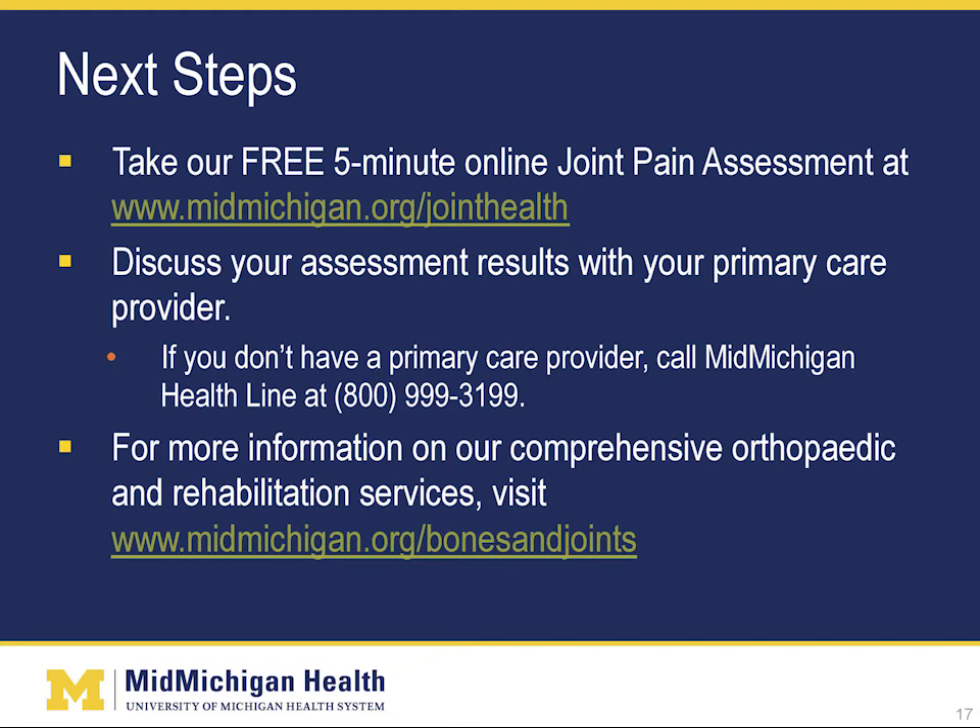Some options for taking the next step in managing your joint pain are: number one, take our free five-minute online joint pain assessment and then discuss those results with your doctor; or number two, for more information on our comprehensive orthopedic and rehabilitation services, visit www.midmichigan.org/bones-and-joints. I hope that you found this information on managing your joint pain helpful. At MidMichigan Health, we celebrate the power of health throughout life with you.